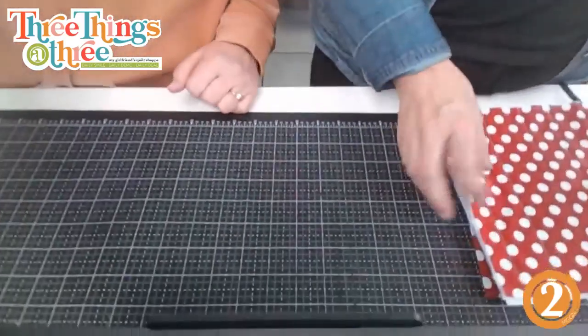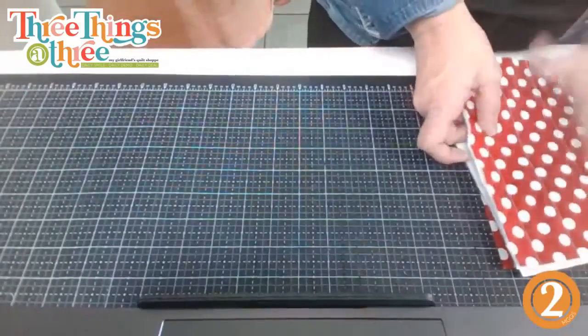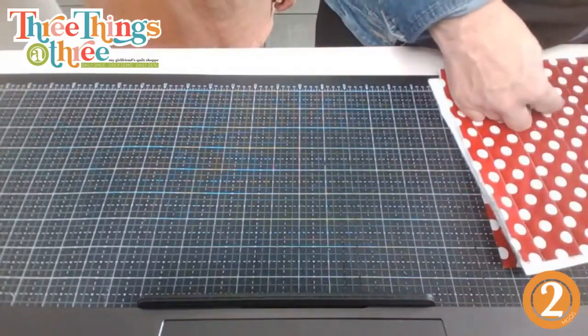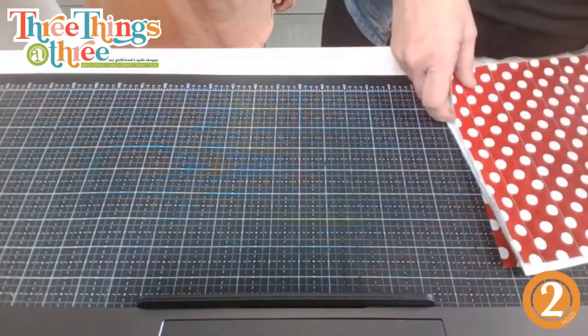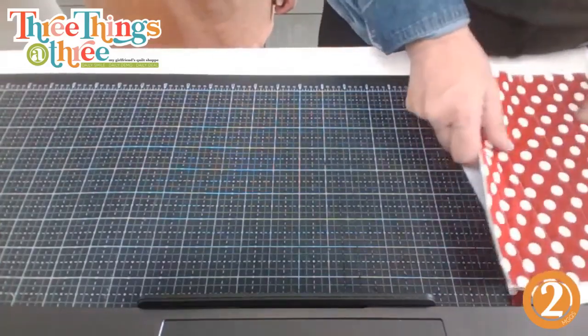So this is the strawberry hot pad. What you need — you don't have to really write this down because it's so easy. You can make it any size you want. I made mine eight and a half by eight and a half inches — that's a good size. I've seen these a couple ways: I love polka dots, and I've also seen felt with a little yellow stitch tied for the seeds.